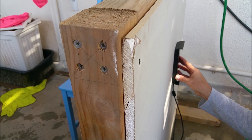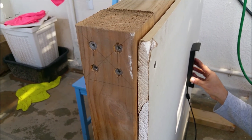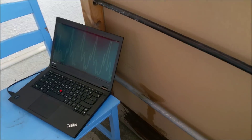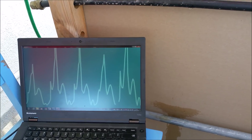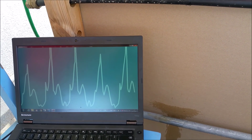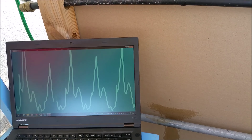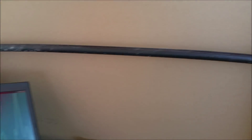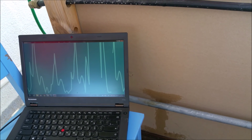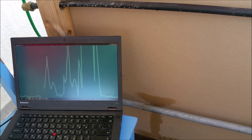Now we'll show how Wallabot can detect even very minute changes. We can see here water is dripping, and with each drop that comes down, Wallabot detects it. Turn off the water — detection stops.